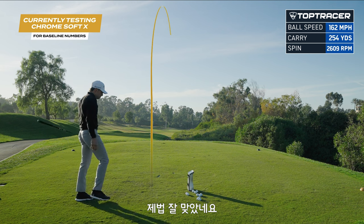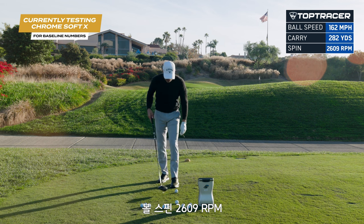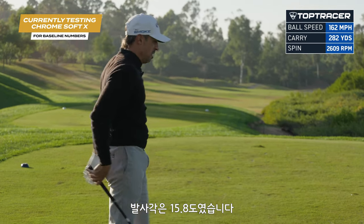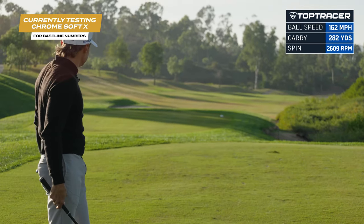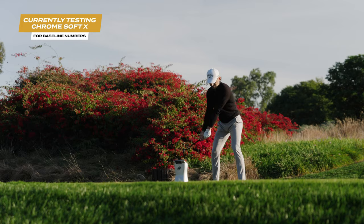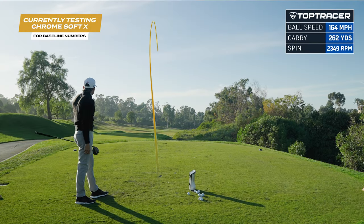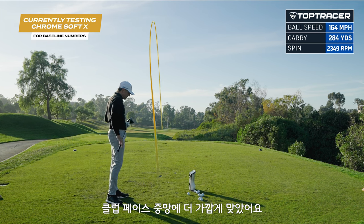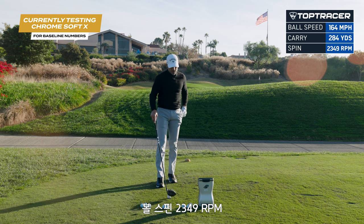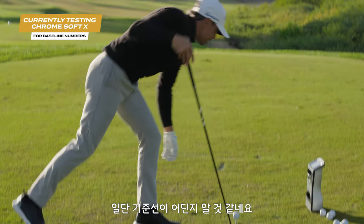I actually hit it really good. 162 ball speed, 282 carry, 2,609 spin. Not awesome. Launched at 15.8 though — that's a serious launch. Hit that one a lot better, nice and high, closer to the center of the face. 164 ball speed, 284 carry, 2,349 spin. Better launch that time at 14 — still a little high, but we're getting a good baseline.